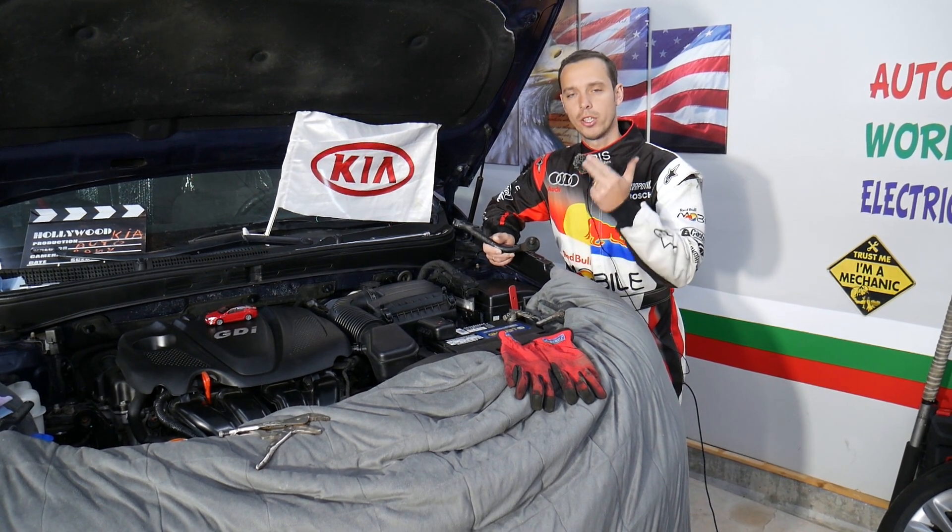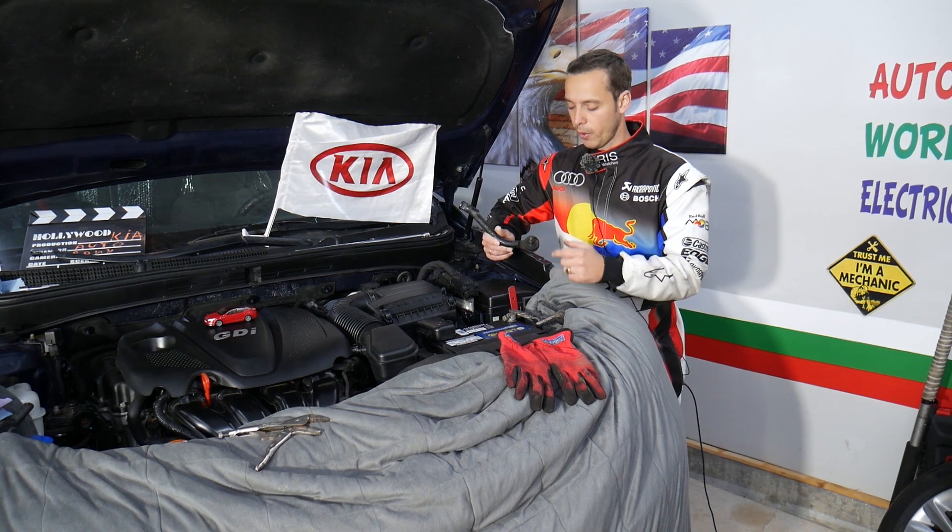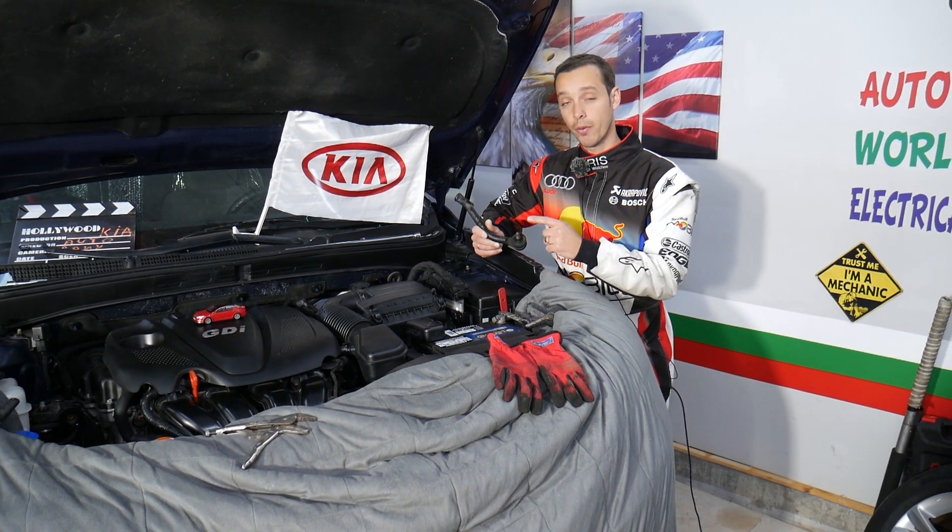The video should be helpful on the following Kia models: Kia Optima, Sportage, Sorento, Soul, and Kia Rio as well. Let's go ahead and explain what to expect if you have a bad tie rod.